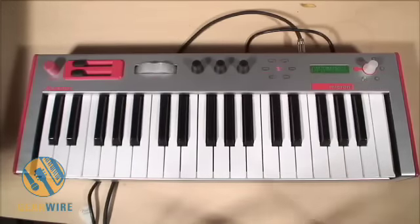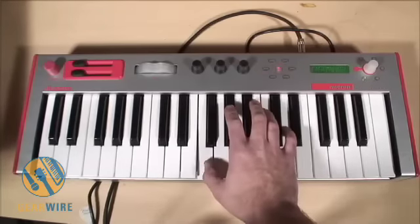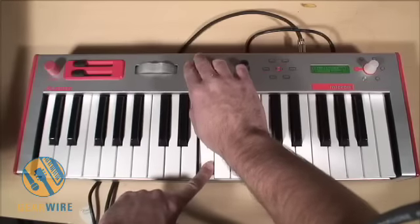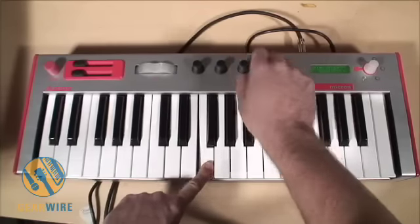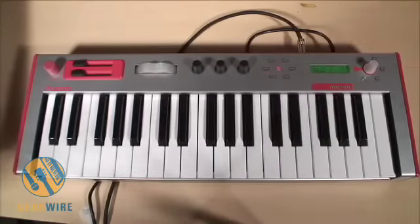There's a pitch bend wheel which lights up when you turn it. We also have an X, Y, and Z assignable controller which, if I turn it into a different pattern here, adjusts my ring modulator, filter pan, and noise level. I can assign really whatever I want.